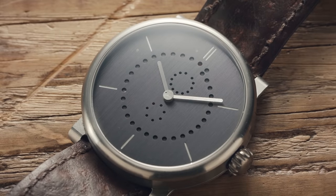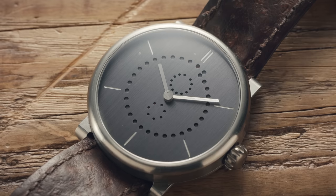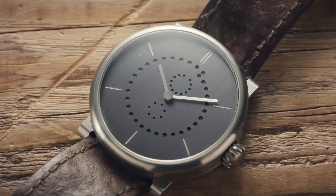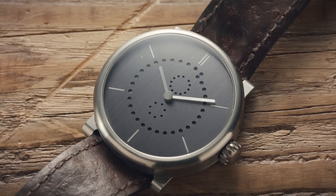A big thanks to the owner of this watch, who very kindly loaned it to us for review. If you have a collection of interesting and unusual watches that really stand out, please get in touch at mycollection at watchfinder.com.